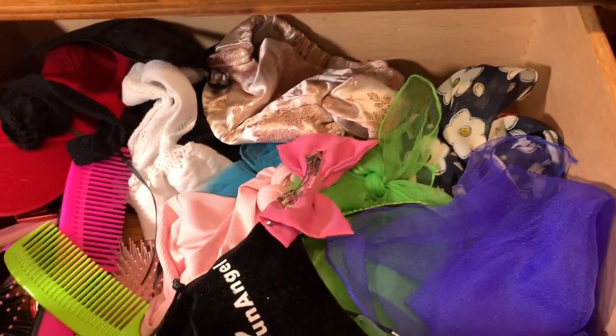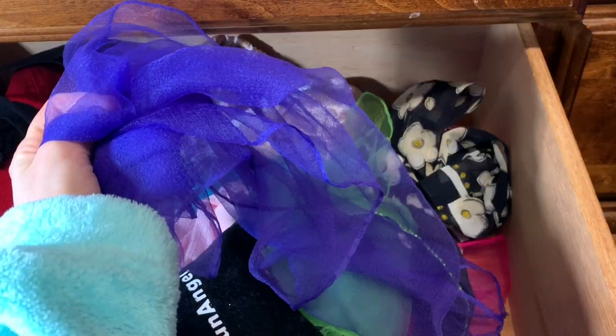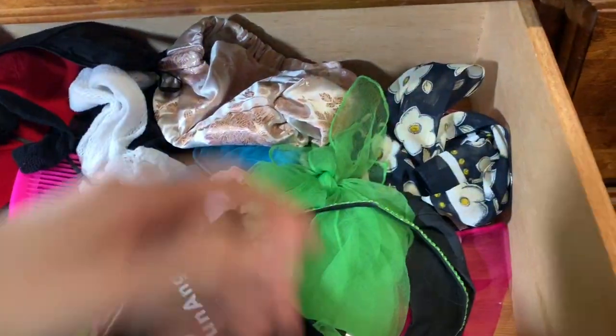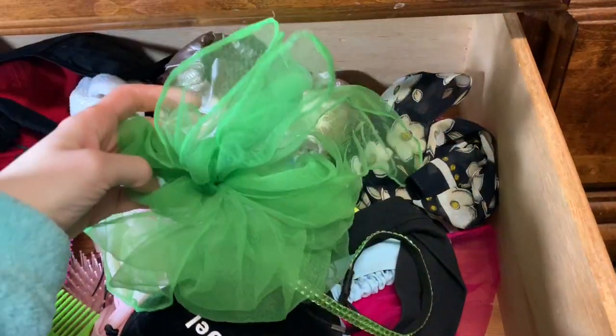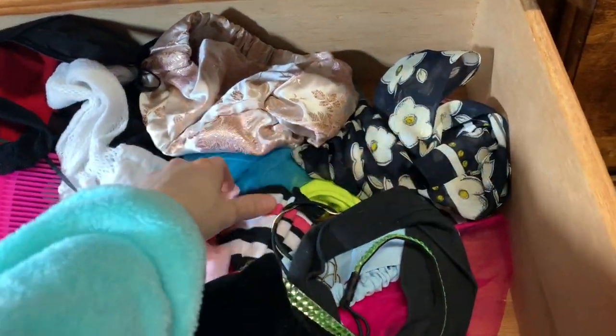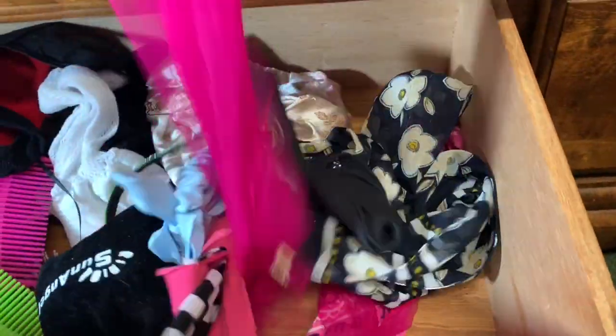That's from Forever 21. I got this one at the same time as the other one — the pearl ones are really pretty. I got this one a long time ago at Claire's. This was my grandmother's vintage scarf that I use as a head wrap. I have another head wrap I got for a really good price at an antique mall. Here's a blue one, and this beautiful pink one was also my grandmother's.